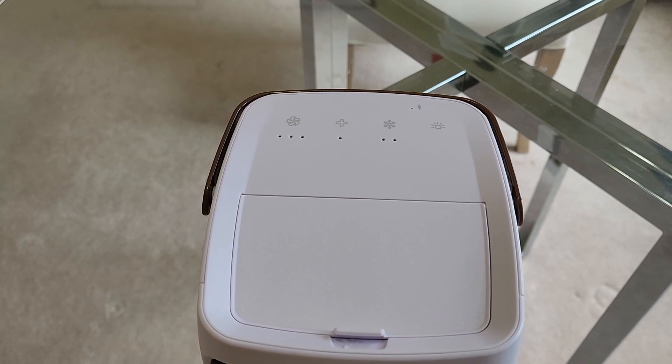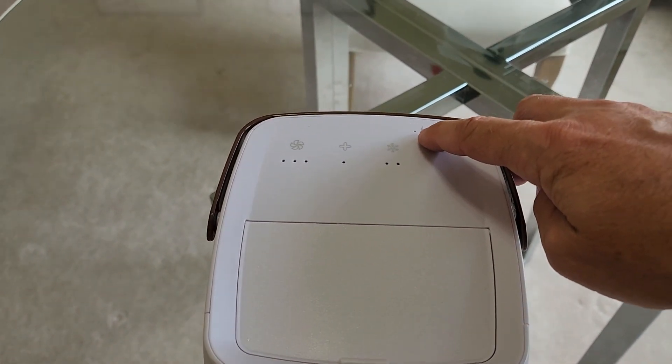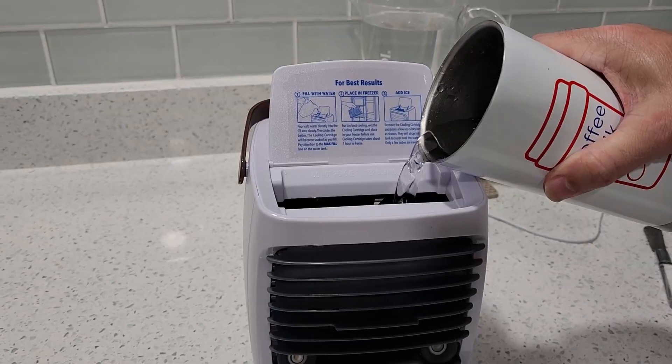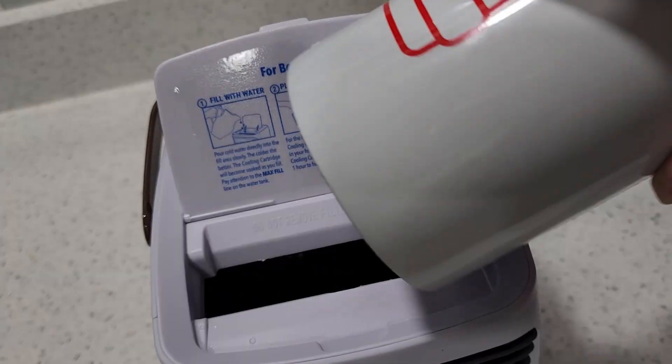When you're ready to get started, make sure your machine is fully charged — the light will change from red to green. Open the door, pour in cold water, and add a few ice cubes if you like.